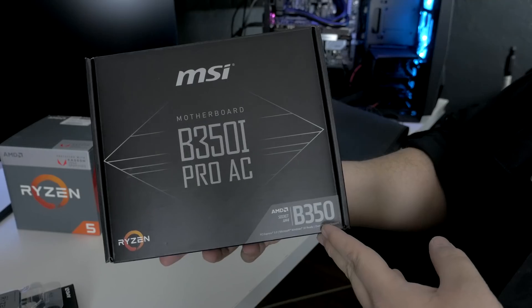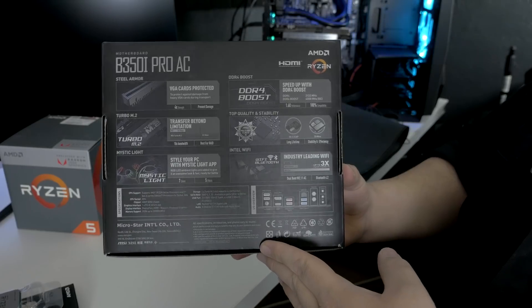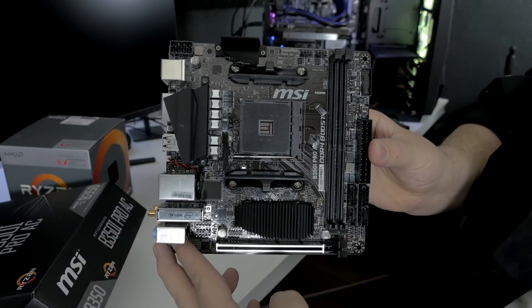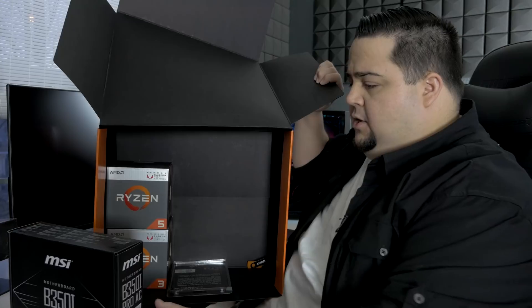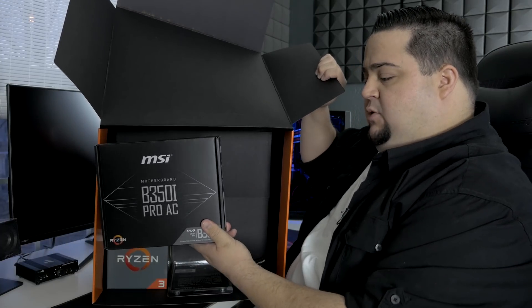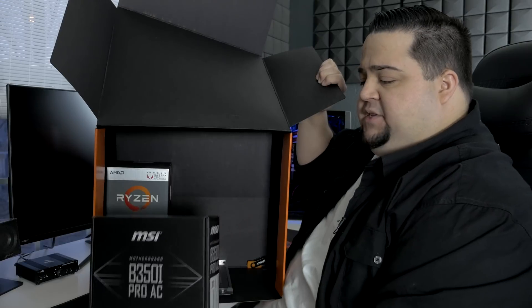I'm going to hold on to this because I am planning to do a small form factor HTPC using one of these Ryzen APUs since they've got integrated graphics and I don't really need a graphics card for that — so I'm going to be using that in my living room. Let me know what you would want to use these Raven Ridge APUs for. They could certainly be good for getting over this hump right now with graphics card prices as high as they are. The motherboard included is the MSI B350i Pro AC, a mini ITX board — perfect for the HTPC build coming up in the next couple of weeks.